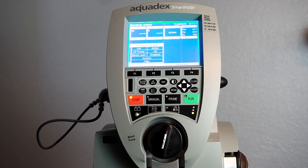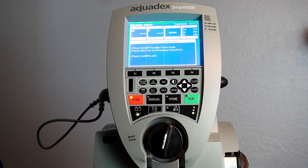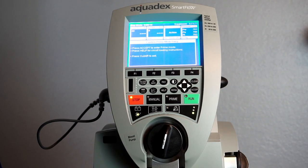In order to load the blood circuit, you'll first want to press the prime button. It prompts you to press accept to enter prime mode, or press help for circuit loading instructions. Press help.